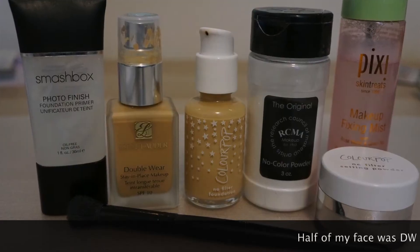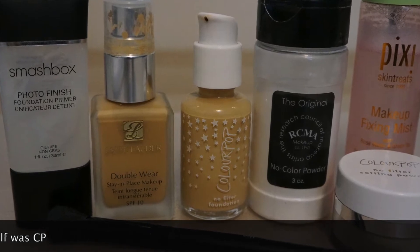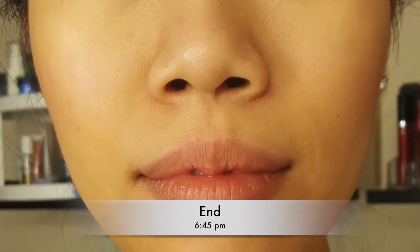For day three, I used half Double Wear and half ColourPop foundation. I used the Smashbox primer with a little bit of pore minimizing primer, the RCMA powder mixed with a little ColourPop powder, and a matte setting spray. My start time was 11:30. Around 6:45 I got a little oily — I only needed one blotting sheet on my ColourPop side and it was still looking good. It looked pretty similar to my Double Wear side, except the Double Wear side wasn't oily, and I think that's because of the RCMA powder. It still transferred if rubbed, but it wasn't settling in my smile line.